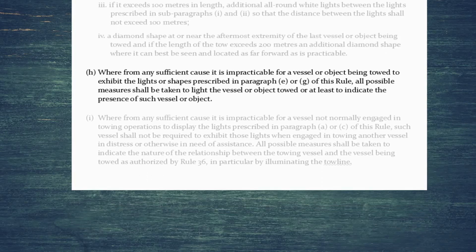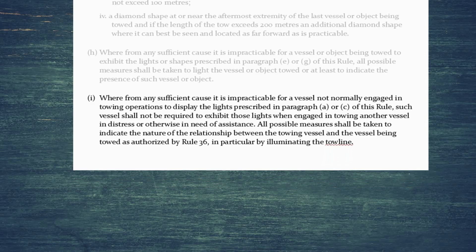Now the exemptions: if it's impracticable for a vessel or object being towed to exhibit the required lights, all possible measures shall be taken to light the vessel or object, or at least to indicate its presence. If you're towing another vessel but don't normally engage in towing operations, you may be exempted if you're towing a vessel in distress or otherwise in need of assistance. However, all possible measures shall be taken to indicate the nature of the relationship between the towing vessel and the tow, as authorised by Rule 36 — particularly by illuminating the tow line.